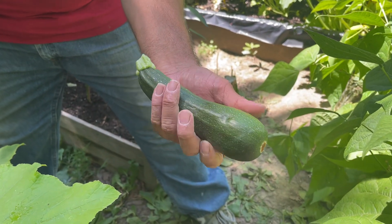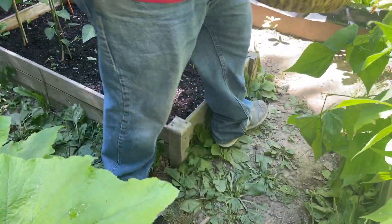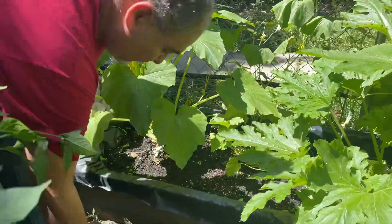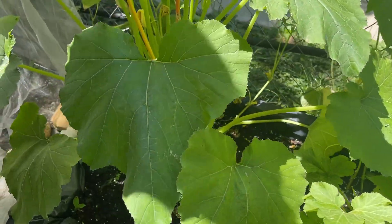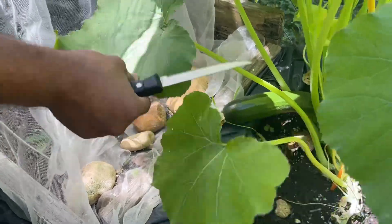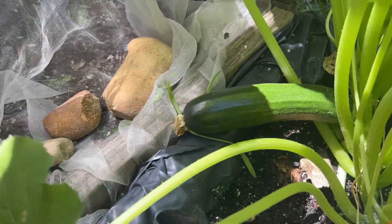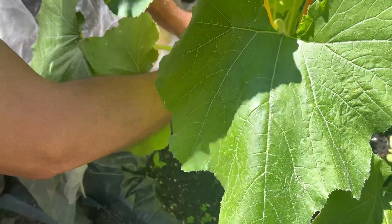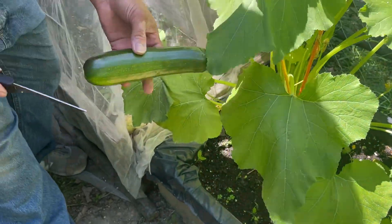I've got one more zucchini to get. I missed this one — it should have been harvested a while back, but it's still a pretty good size. You can see this one here in the corner. So I'm gonna harvest that one now and get that out of there.